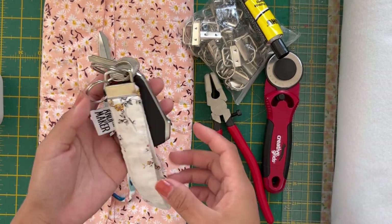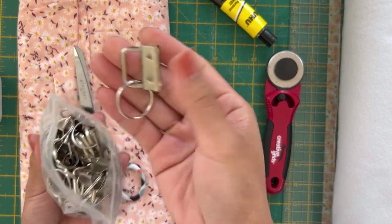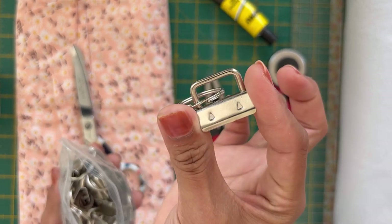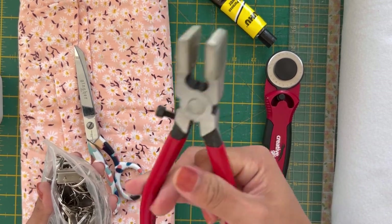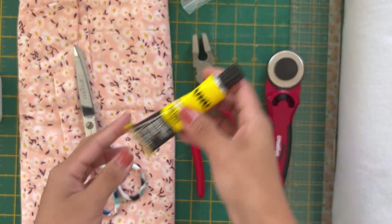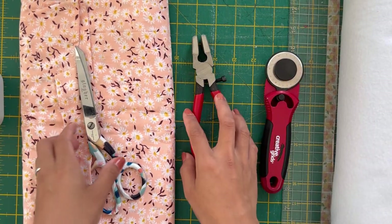So what do we need for making these key fobs? First of all, we need the hardware. You can get it on Amazon — they're most commonly found in one inch width. You can get a kit that comes with pliers and also an all-purpose strong adhesive glue. That's just an extra — you don't have to use it, but I like to have a bit more security for my products.